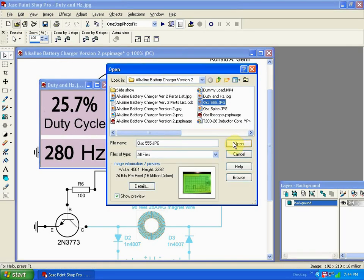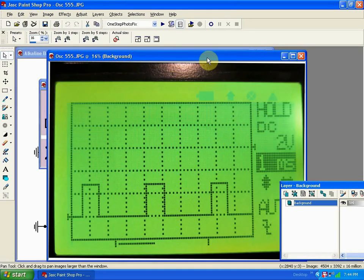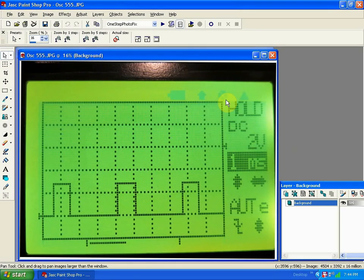I have an oscilloscope shot of the square wave it's outputting. You can see the square waves are about one millisecond precisely in duration, and they're off for a little less than three. You can see that it's putting out 2.8 volts.